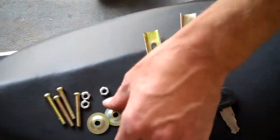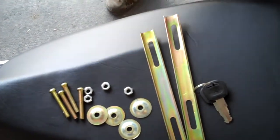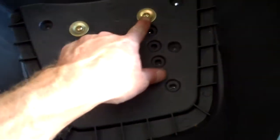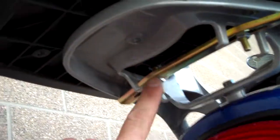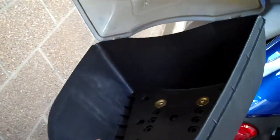This is the hardware you will receive with your luggage rack. Your luggage rack will be placed here. This is all universal hardware. We supported it with these two bolts and the beam underneath here — it holds it real nice and tight.